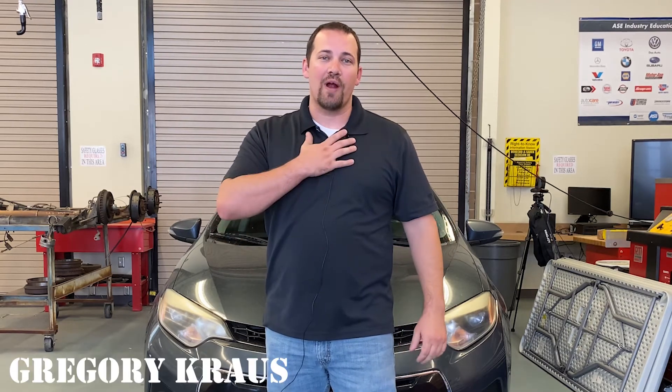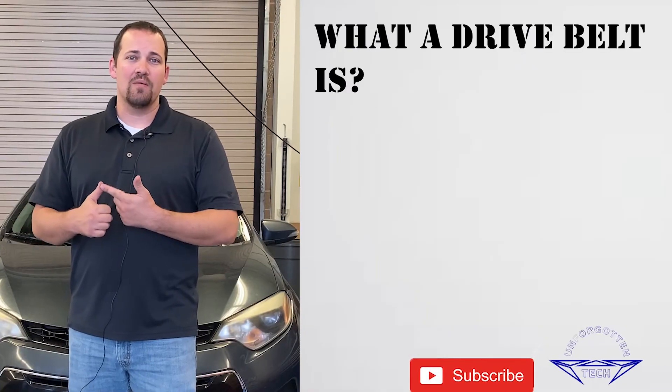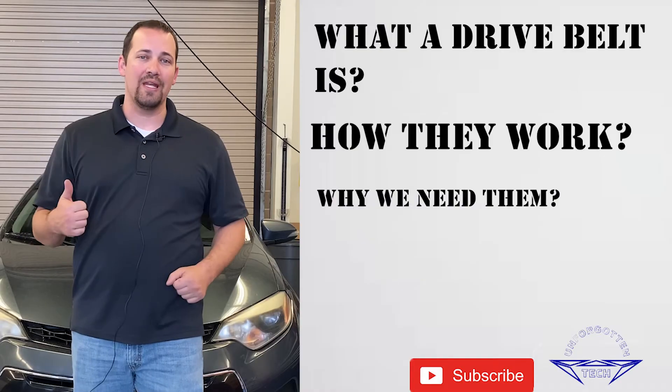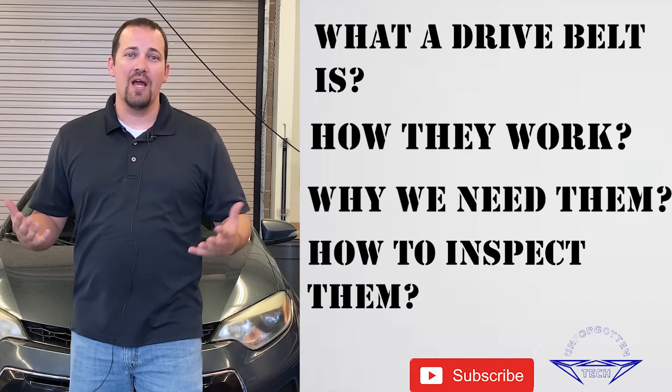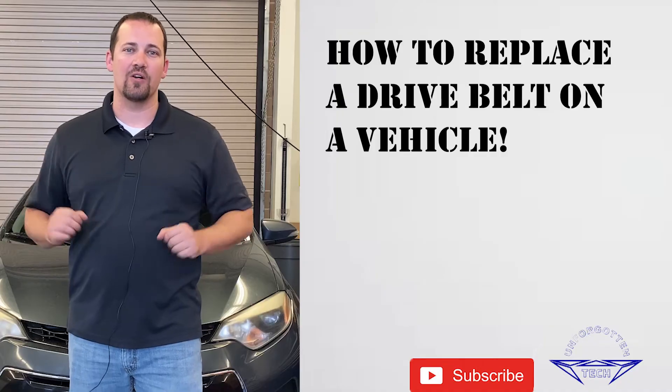Hello everyone and welcome back to Unforgotten Tech. My name is Gregory Kraus and today we're going to be talking about drive belts — what a drive belt is, how they work, why we need them, how to inspect them, and how to replace a drive belt on a vehicle.